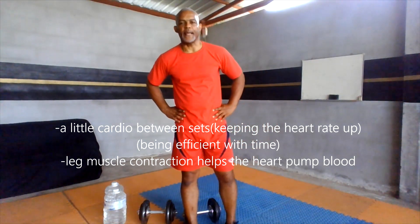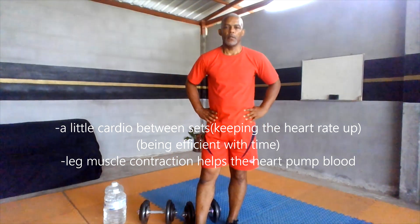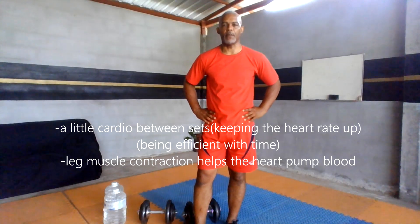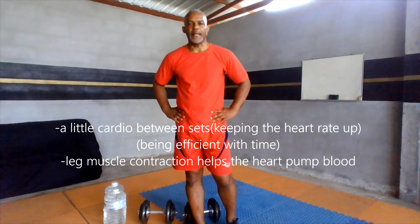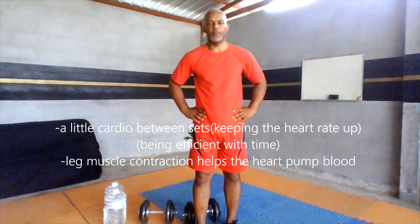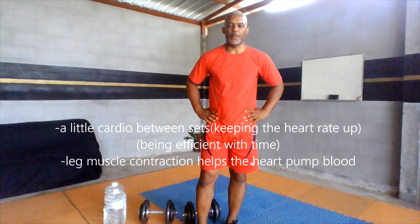So in between your sets, you don't want to necessarily sit down and rest. You can do something different — some jumping jacks, running in place, sit-ups, or even some light stretching.